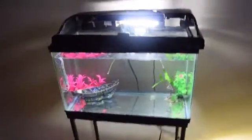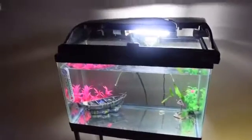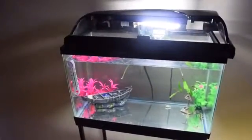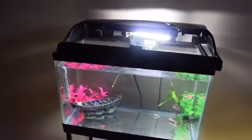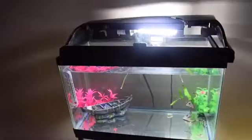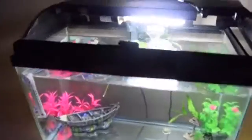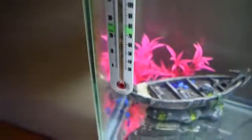Hey guys, welcome back to my channel! Today we're doing another tank tour. We'll be getting a baby axolotl for this tank, but right now I have a betta in here. Pastel betas — she gave me a betta, and he's just cycling the tank until the axolotl comes in April from my expo. I know there's no lid on it but I have to fix that.